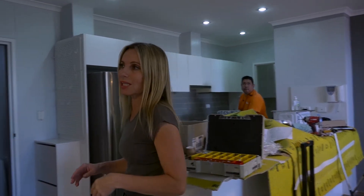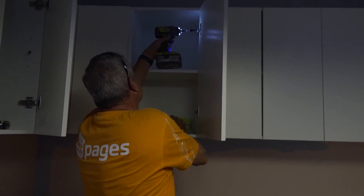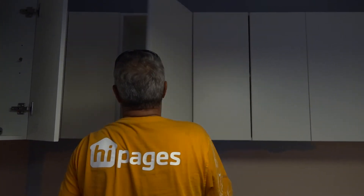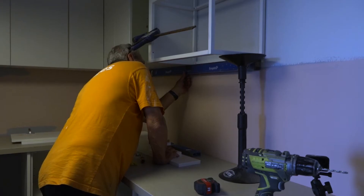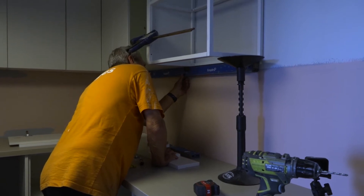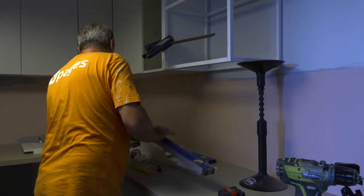The more detail you can give your tradie, the better. For example, in this particular renovation, my carpenter Paul is installing cabinetry. So what I'd normally put in the Scope of Works is: install all base cabinets, install top cabinets, install benchtops times three, install cupboard handles times 16.